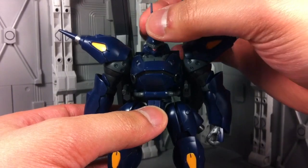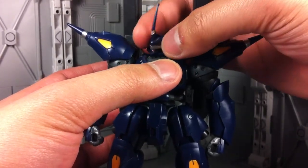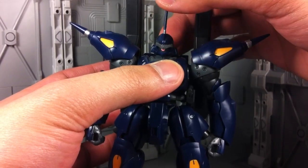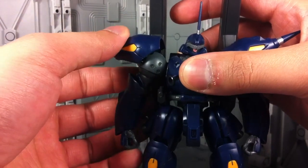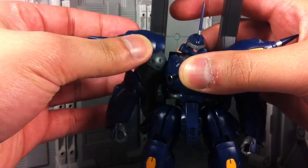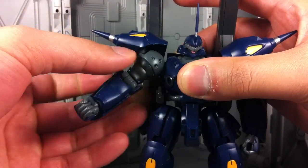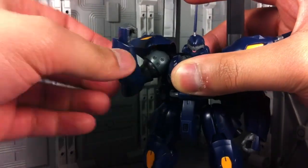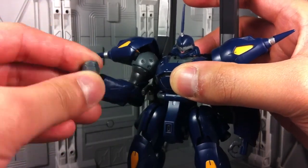As for poseability, you're looking at a simple ball joint at the neck which can go side to side pretty well, with good back and forward motion — not the best I've seen. The shoulder pads themselves are on their own separate ball joint that can twist. There's a universal jointed shoulder with a bicep swivel, and a single jointed elbow with a fairly great range for that single hinge.